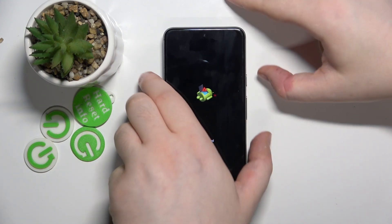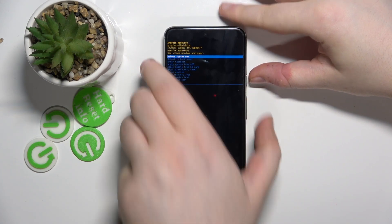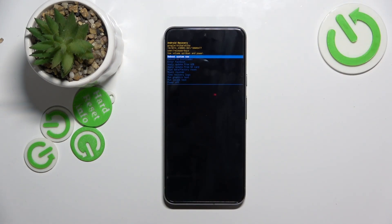Now on this screen you have to press the power button then the volume up button and release your keys. And then you will see something like this.